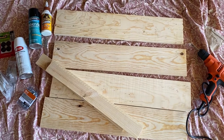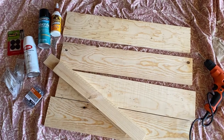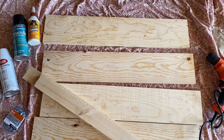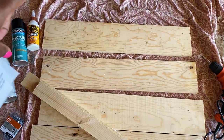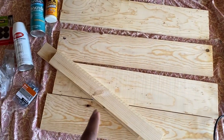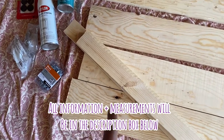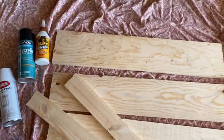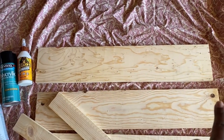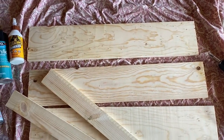That was just for the boards. I actually measured my stove before I got them cut by the guys at Lowe's. What I purchased was two one-by-six-by-six-foot boards that were cut into four pieces, and one one-by-three-by-six-foot board that turned into two pieces. My stove is 29 inches long, so I got them cut 29 inches for each board. I did have some small pieces left over.